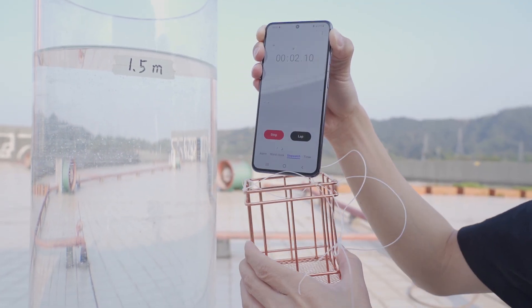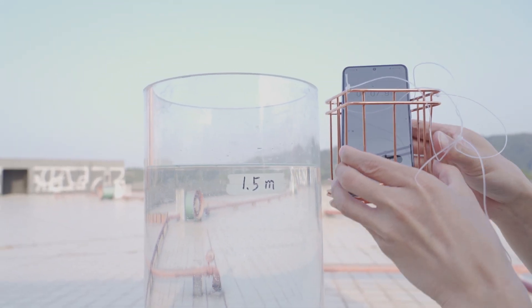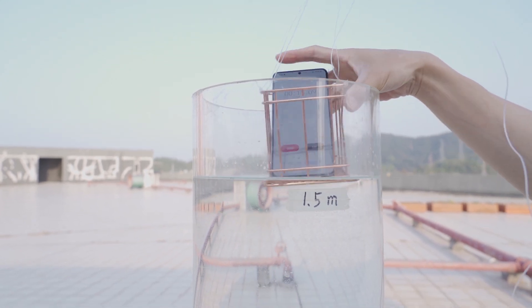Let's start the IP68 waterproof test now — up to 1.5 meters for 30 minutes. We sent the S21 into a 1.5-meter water tube.